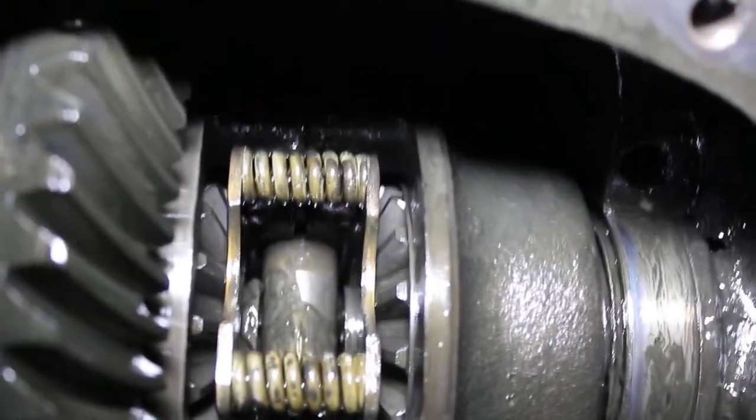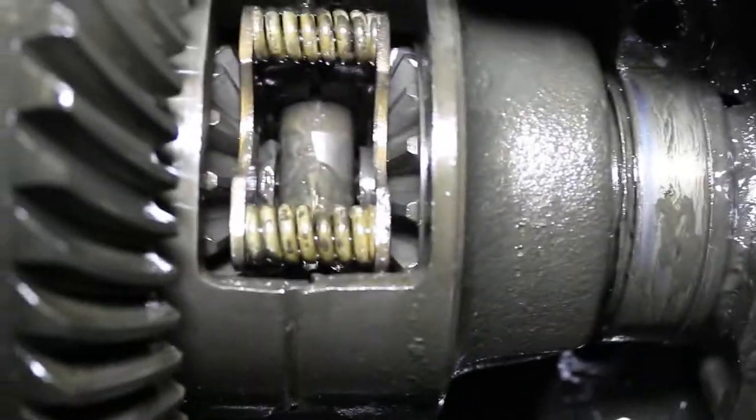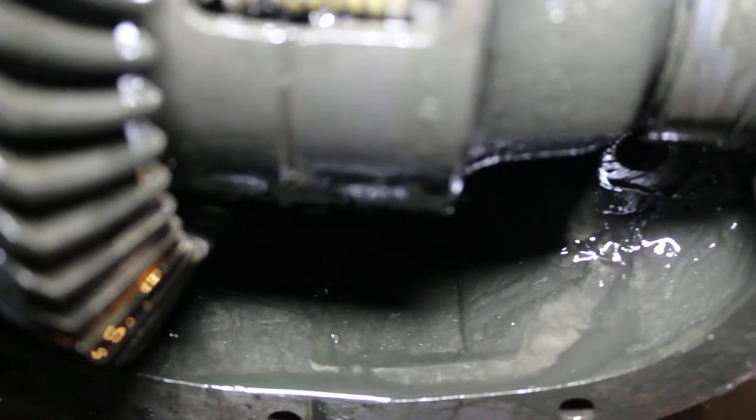What's going on guys? I've been out here fooling around with this 7.5 rear end for a couple days now, trying to get this center pin out so I can remove the axles and all that good stuff. Got the lock pin out and confirmed that the little bolt that holds the pin in is not broken in there.